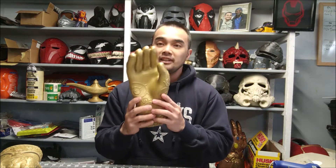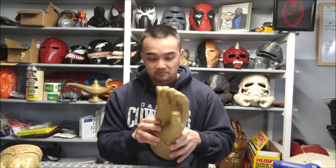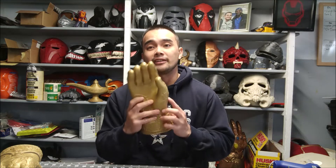Hey guys, what's up? So here is the completed painted hand of Jamie. I'm a big Game of Thrones fan, and this is just one of those things that I just wanted to make. So let's not waste time — let's go straight to the slicer and show you guys how I did it.